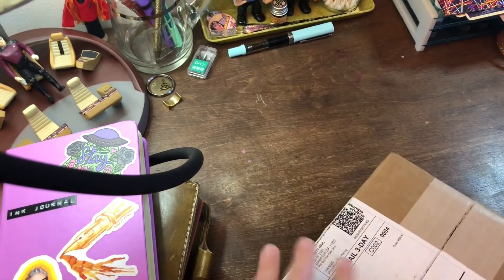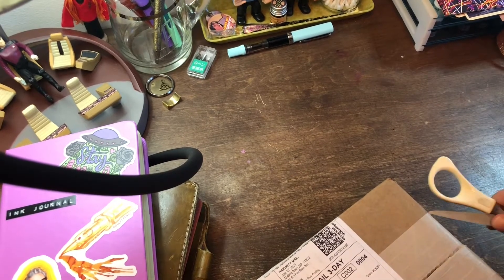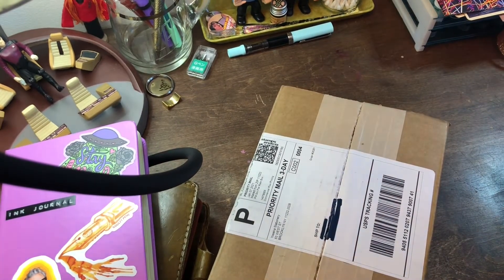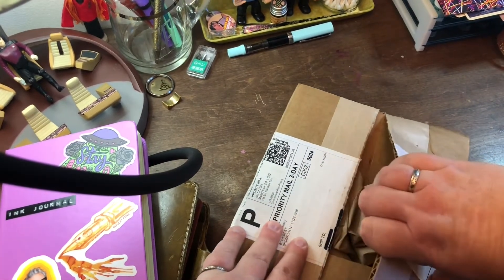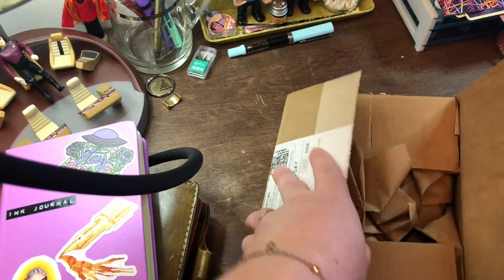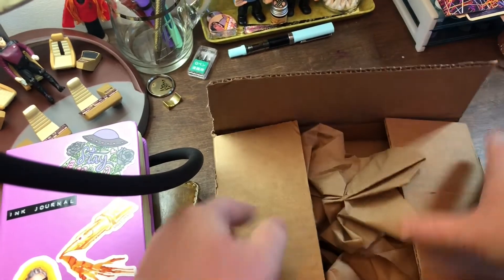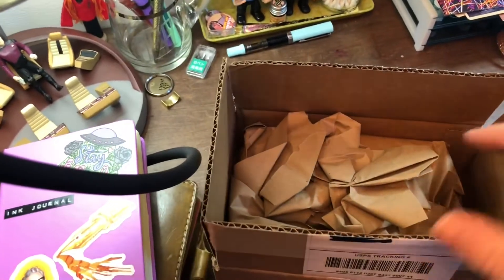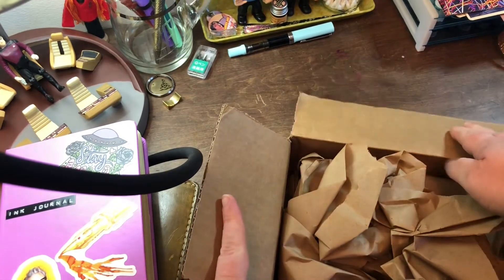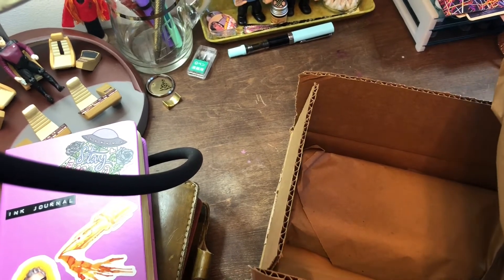Careful and don't cut yourself like I almost did. There we go. Package — nicely packaged.